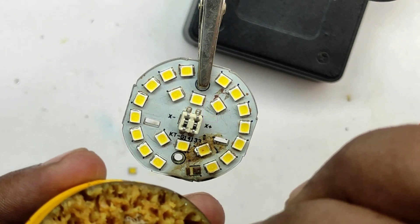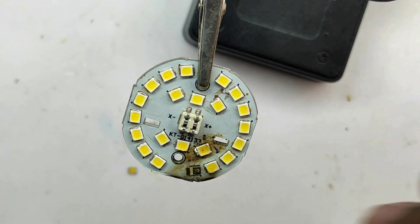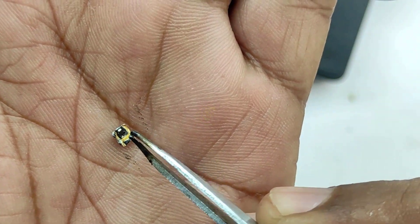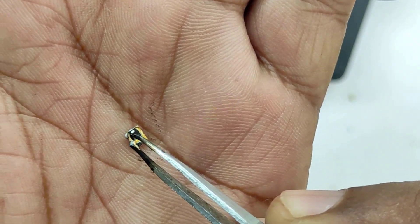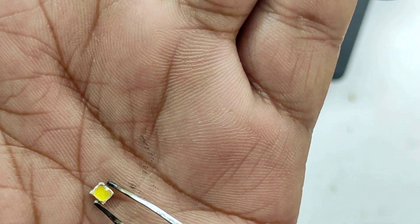Now we will fix the LED. For that, apply a small amount of flux onto the LED panel. Note that the LED has polarity. For an SMD LED, the terminal with the larger area is negative — that is the top terminal — and the terminal with the smaller area is positive.